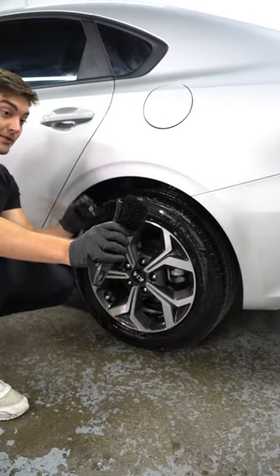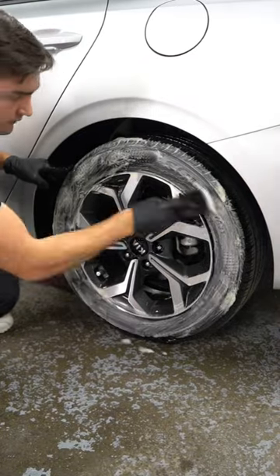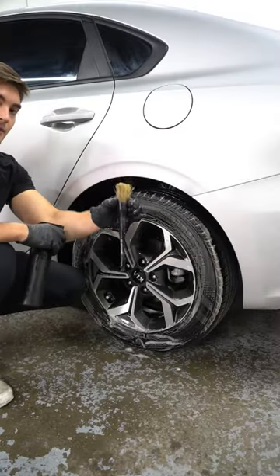Next, use a stiff bristle tire brush to scrub the tires. Next, I'm going to hit the face of these wheels with a detail brush.